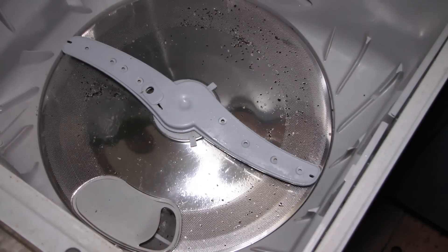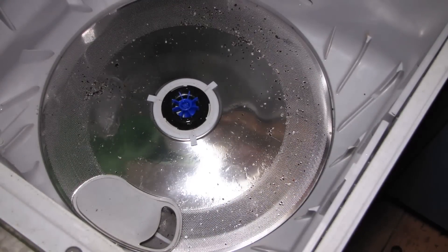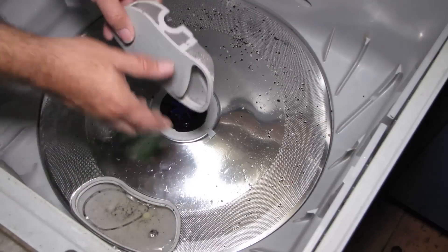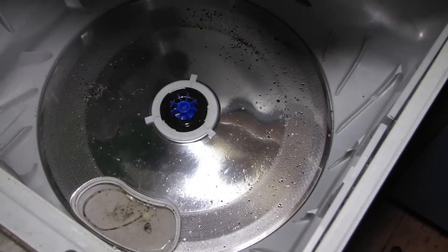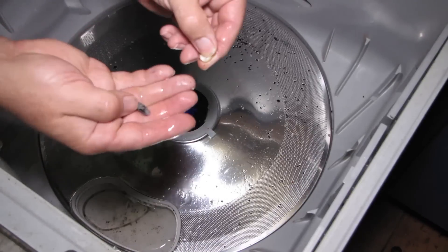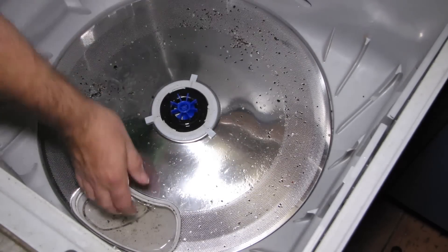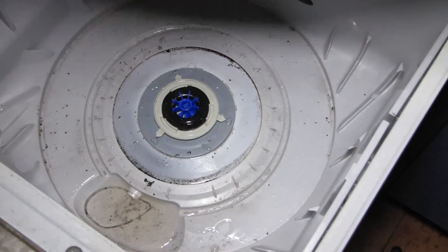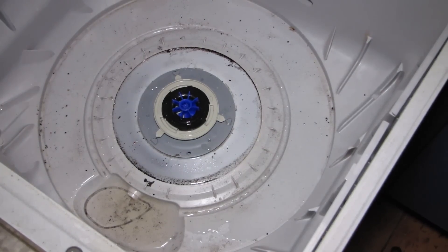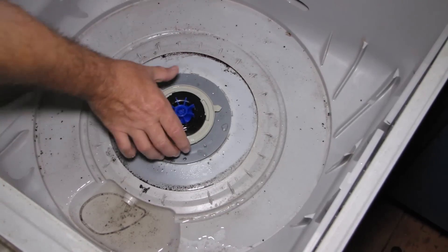Let me show you what I actually did. Here's the washer blade. I'll rotate this anti-clockwise and take out the debris catcher. There are a few things down here too — looks like someone's tooth and some big gunk. I'll take that out as well.